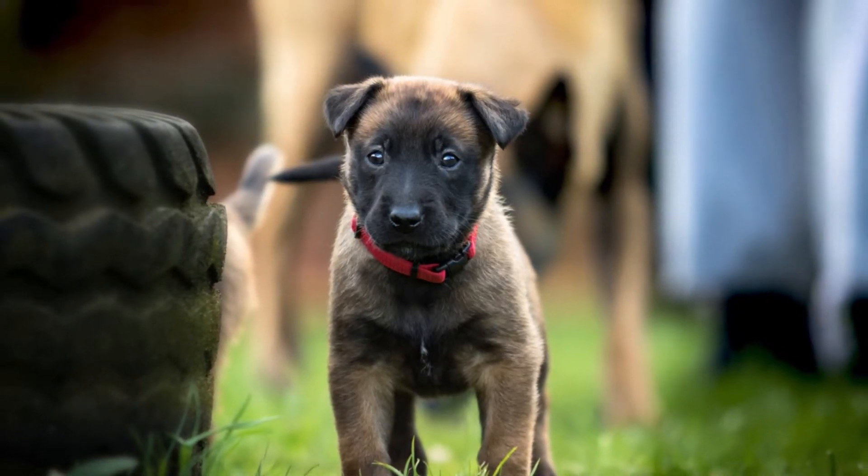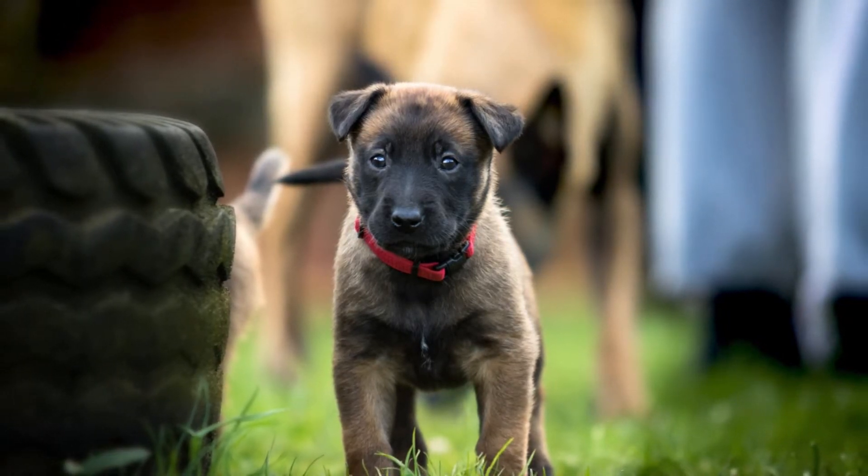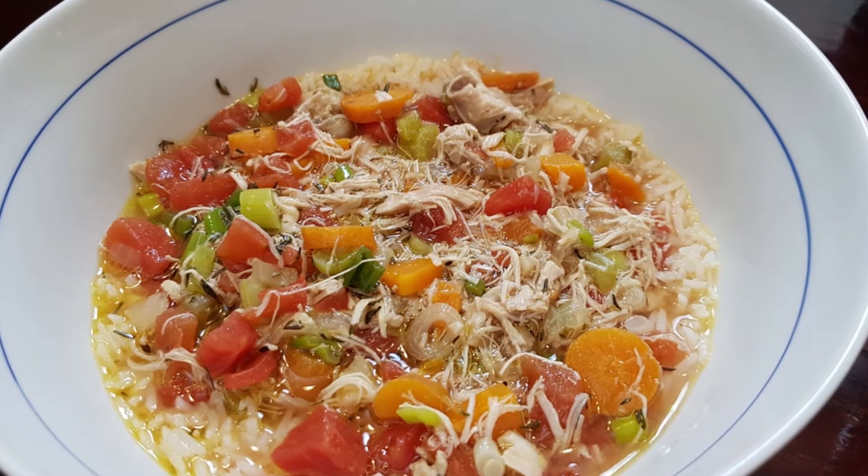Welcome to 'You Can Cook Anything' with Bob and JP. I'm JP, and today I'm going to show you how to make a quicker version of chicken soup using an Instant Pot. Let's get started.